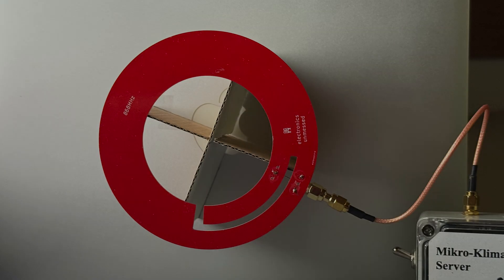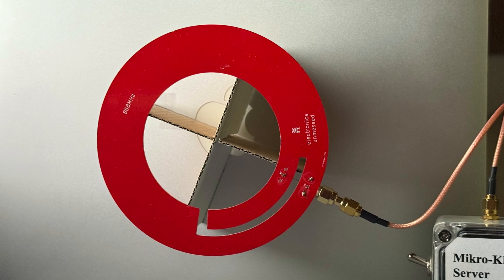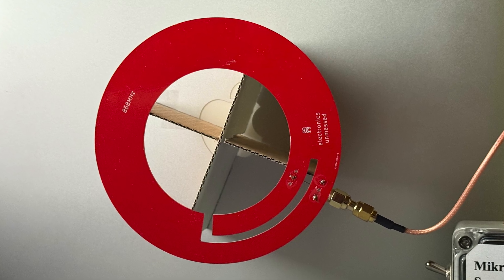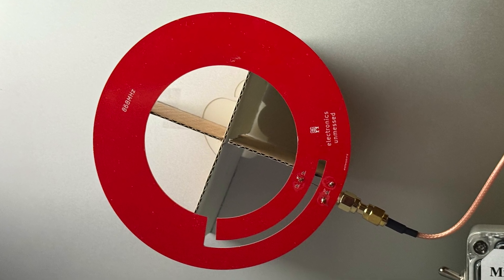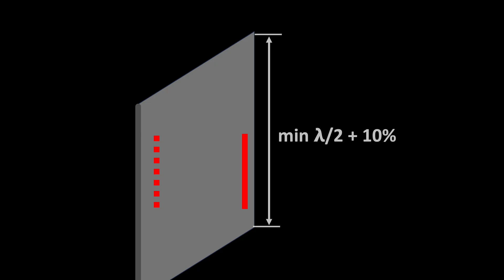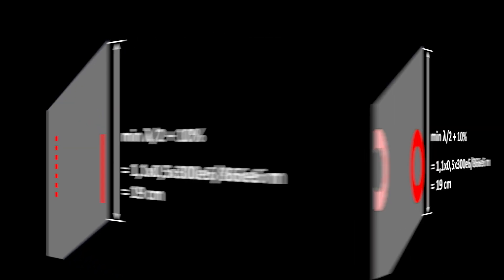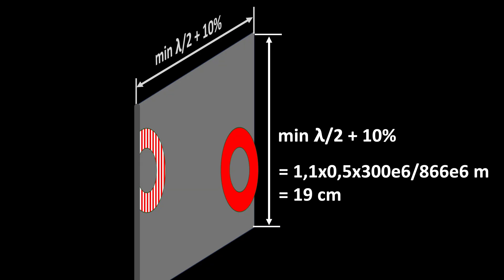I have to admit that using the back of my Apple computer as a reflector isn't really professional, as many other conductive materials would do the job. However, size matters. The reflector should be at least half a wavelength plus 10%. At 866 MHz, this is 19 cm, so we simply round up to 20 cm. While with the dipole the reflector only needs to have the height, with the loop it needs both the height and width.